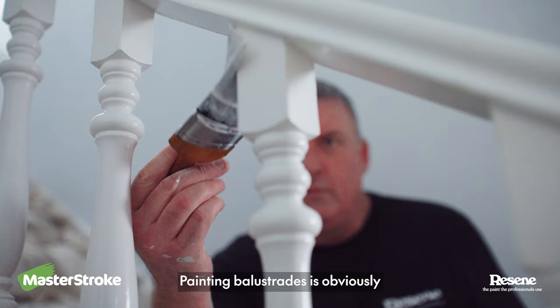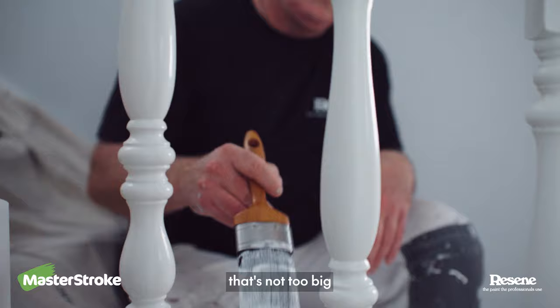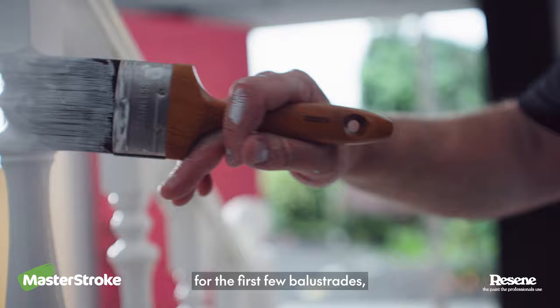Painting balustrades is obviously a wee bit more fiddly than other jobs. In an ideal world you'd spray it, but most people don't have that equipment handy. I use a paintbrush that's not too big and is comfortable to use. I start painting on one side for the first few balustrades, then move to the other side to finish them off.